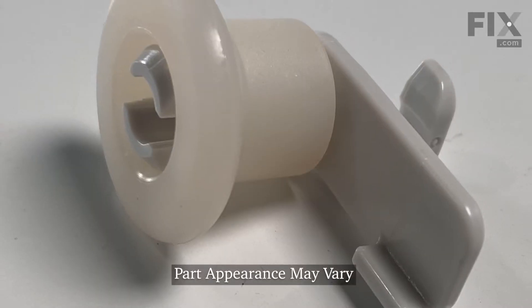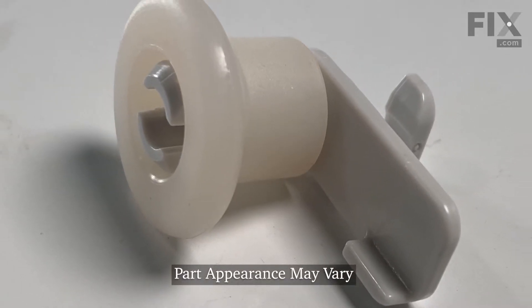Hi, it's Steve. Today we'd like to show you how to change an upper rack wheel on your dishwasher. It's a really easy repair, let me show you how we do it.